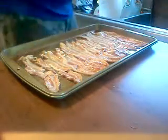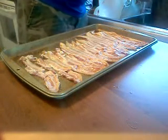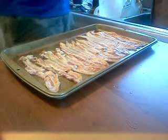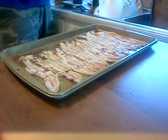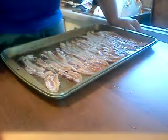Alright, smells great. So like I said, I'm going to put this in the oven. I've got it heated up to 350. I'm going to cook it for about 20 minutes, and that will give me time to make some coffee and maybe heat up some toast or cook some eggs or something to go with it.